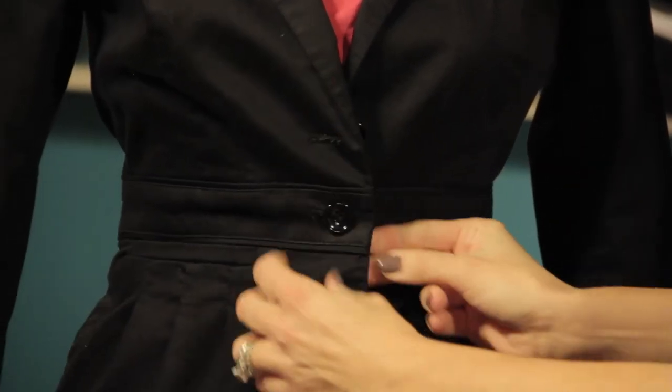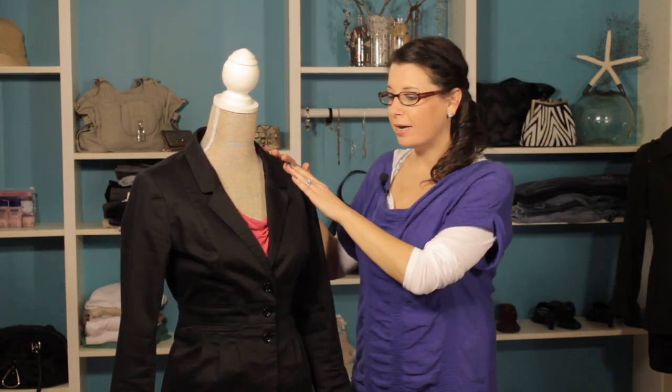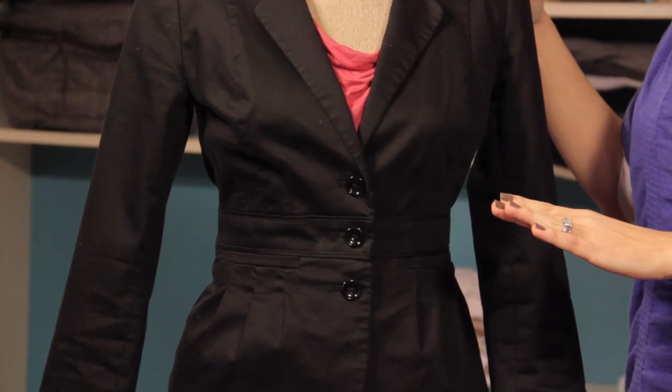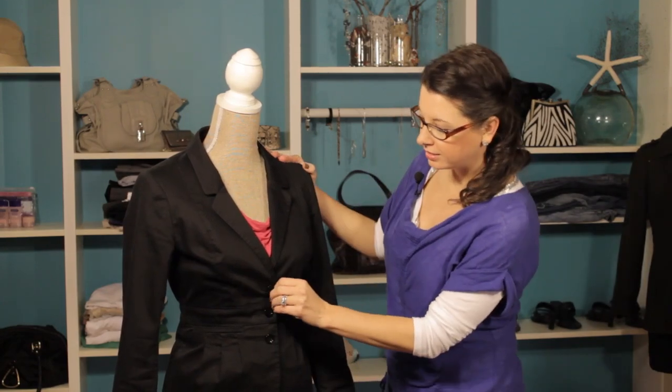Hi, I'm Kristi Prince Hale, and today we're going to talk about when to button or unbutton your jacket. Let's take a look at this example. We have a great fitting black blazer, and this is a great polished look if you're giving a presentation or if you're in a client meeting. To get the most out of this look, having your blazer buttoned is a great way to style this look.